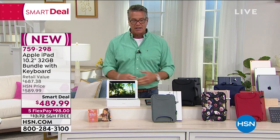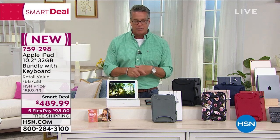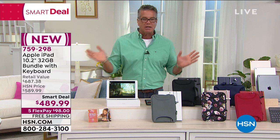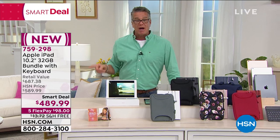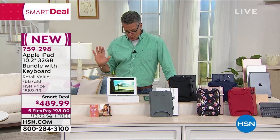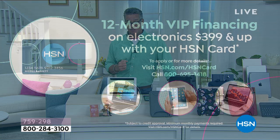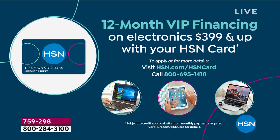You get a 30-day return policy versus only two weeks at the Apple Store, so we give you a better deal there. The iPad is loaded with everything — it's iconic, powerful, and sleek. You've got that A12 Bionic chip, 32 gigs of storage, a 10.2-inch beautiful screen with Retina display, and two cameras built in. You get a Bluetooth keyboard, Bluetooth earbuds as a bonus, and up to a 10-hour battery. You can watch movies, talk to friends, FaceTime, do it all.